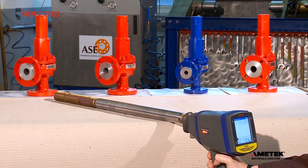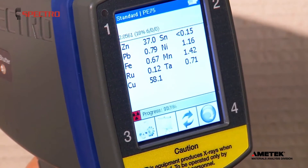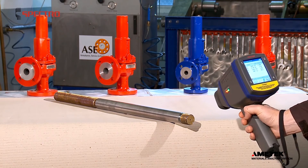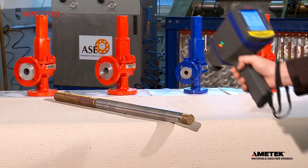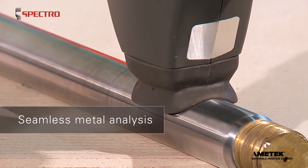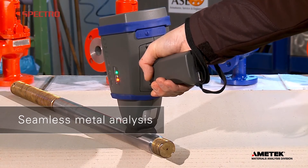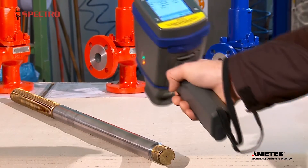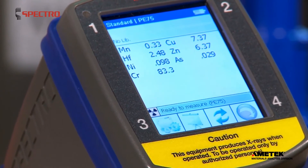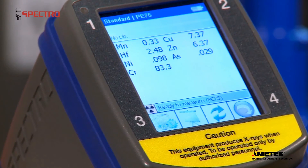Or take a coated material, such as this rod. You may be interested in identifying and analyzing the base material. But then Exsort lets you identify the coating material just as quickly and easily. Here, for example, you can determine whether it's nickel-plated or chrome-plated. With Spectro Exsort, you can move seamlessly from one type of metal analysis to the next.